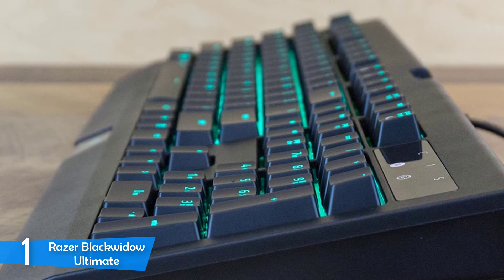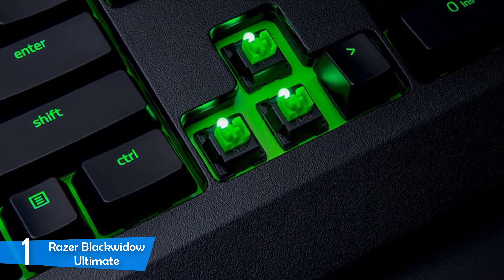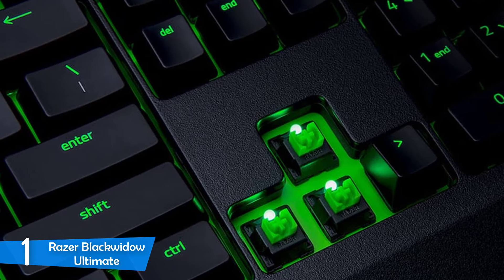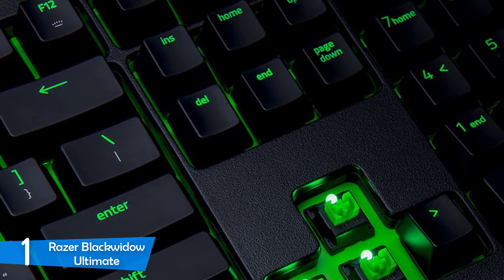When it comes to performance, this keyboard really is perfect, and as a writer myself, I was extremely satisfied with the results of this keyboard. No mistakes made, and the comfort levels were off the charts. The definite best keyboard from Razer's lineup — the most bang for your buck.